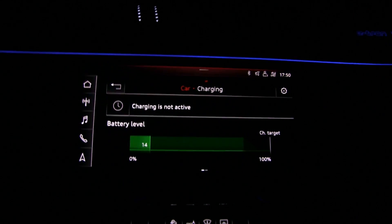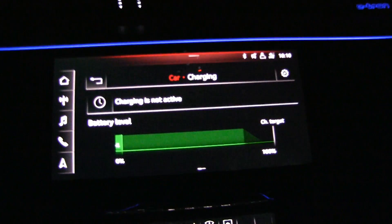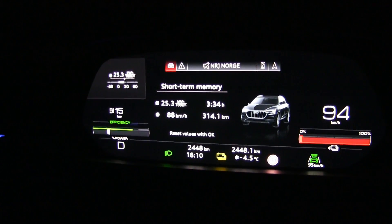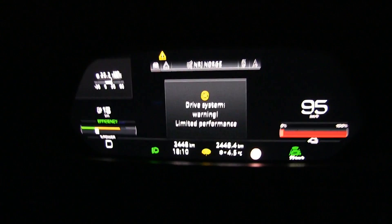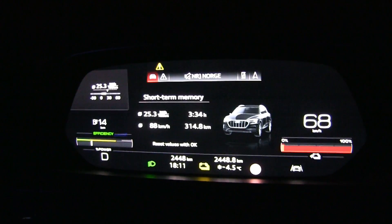We are almost there — four percent left and there is a power limit now. The green power bar is slightly shorter, indicating maximum power is no longer available. Then a 'limited performance' warning came up — scared me — I thought the car was going to shut down. The power limit indicators turned yellow, showing even less power available, but we are almost at the charger.